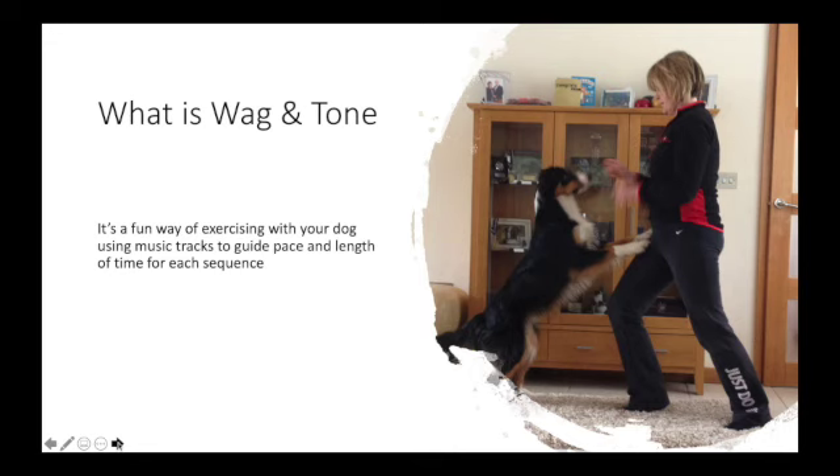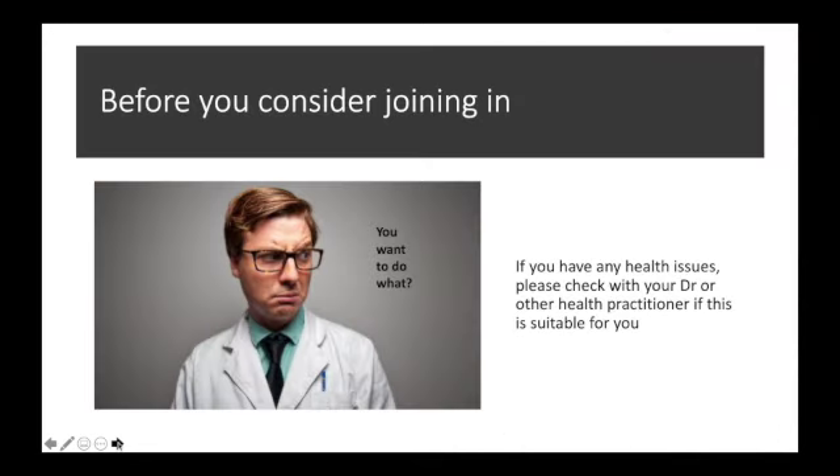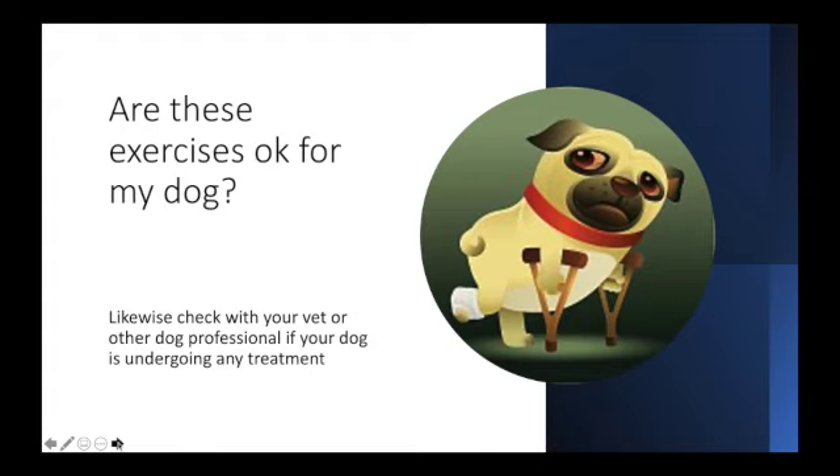As with any exercise, if you have any health issues please check with your doctor or other health practitioner to check these are suitable for you. Similarly, check with your vet or other dog professional if your dog is undergoing any treatment.